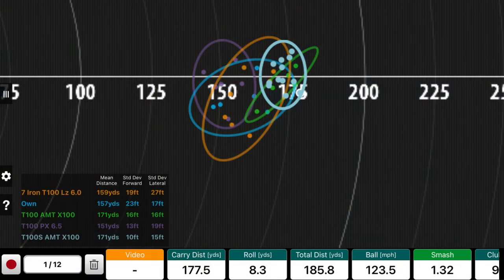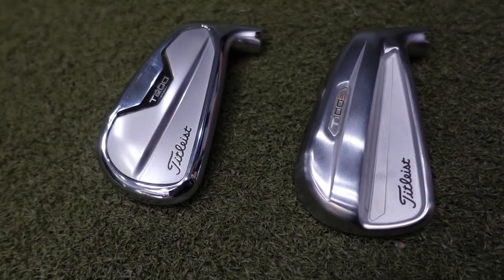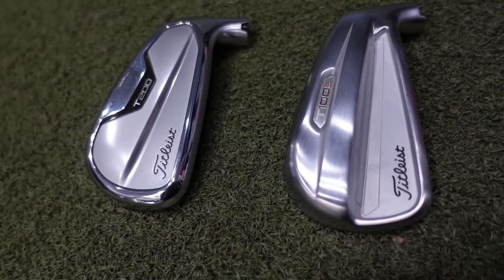As you can see from the overlay, we've tried the T100 and the T100S. There wasn't a huge amount of difference between the two clubs. The T100S is a couple of degrees stronger, so it has gone a little tiny bit longer, but not masses in it. We are going to go for a four and five iron in the T200 head, just to add a little bit more forgiveness in the longer irons, and the T100S blends perfectly with the rest of the set.